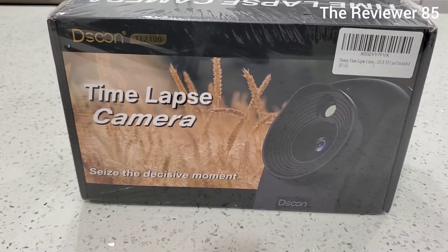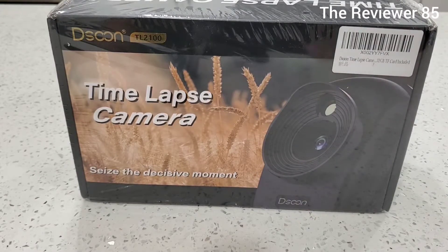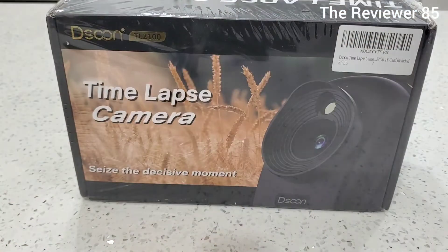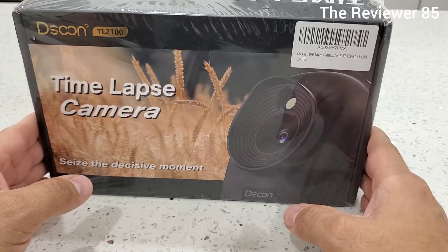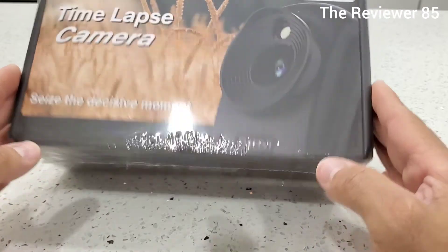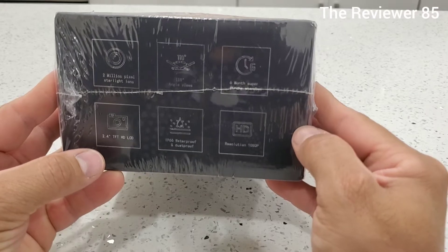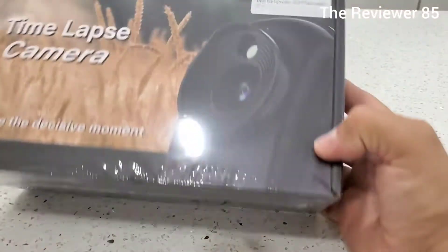Hey, what's up guys. This is the DSKON TL2100 time-lapse camera. These cameras are good to see plants or bacon growing in motion — basically if they're building a building, you put this camera and it will show exactly how it gets done from beginning to end. It comes in a nice little box. On the side it says two million pixel starlight lens, 110 degree angle view, six months battery, 2.4 LCD, waterproof, dust-proof, 1080p resolution.